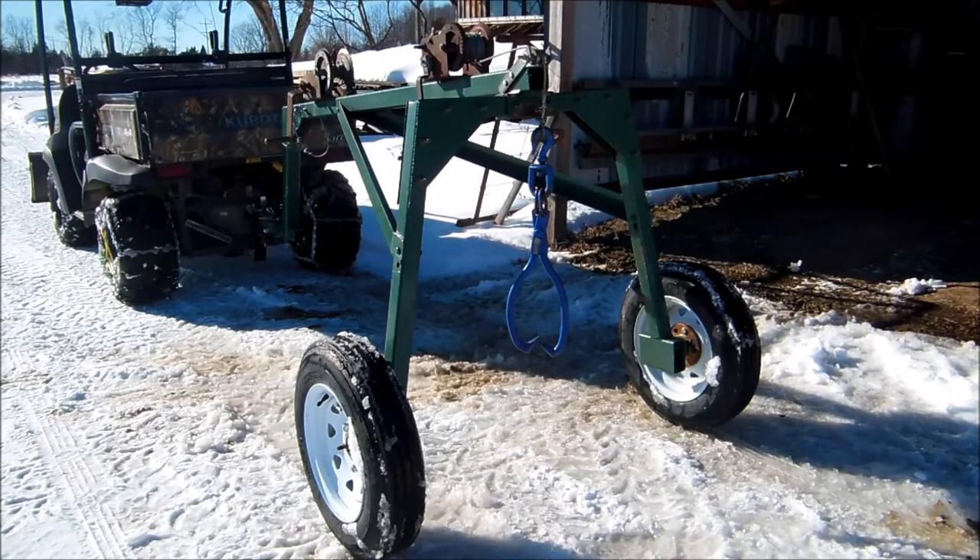The entire square tubing is just a 2x2, it's quarter inch thick steel — actually probably only 3/16ths, not quarter inch. The main boom on top is two and a half inch square tube, quarter inch thick, and that runs all the way down to the hitch.